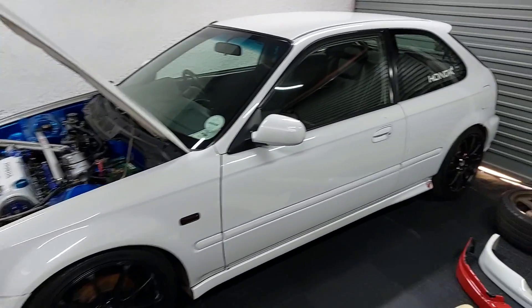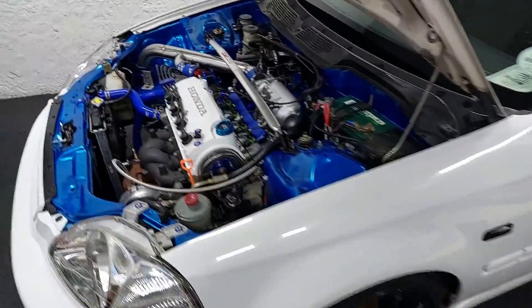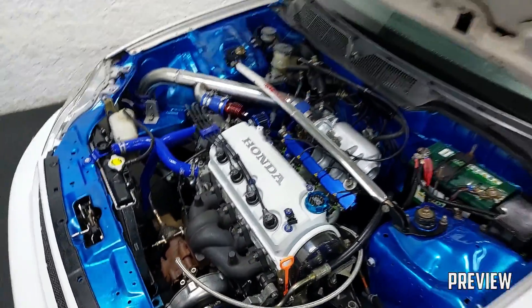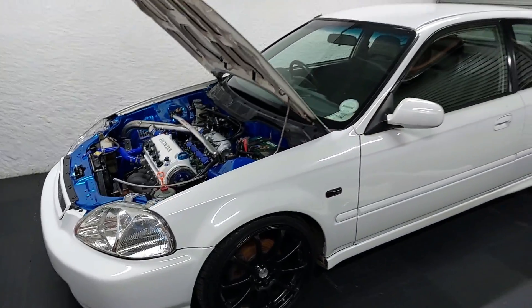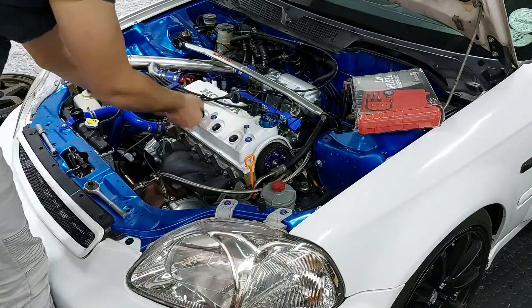Welcome to another video. We are doing dyno prep on this car, so I'm going to go over a whole bunch of things to make sure everything is fine — things like checking the compression and checking the spark plugs. If something goes wrong with your car on the dyno, you're not going to get a refund. If the car fails, it's your fault. So let's see where the video takes us.